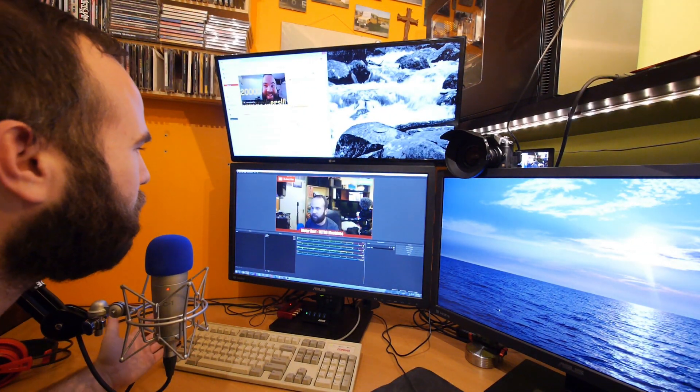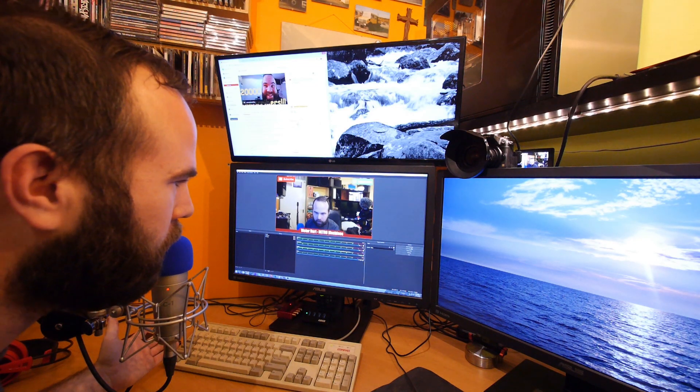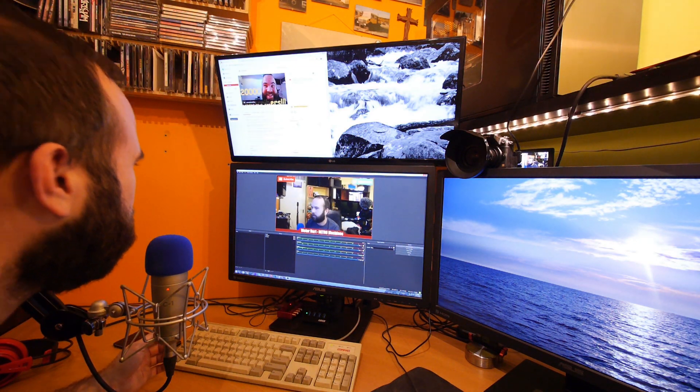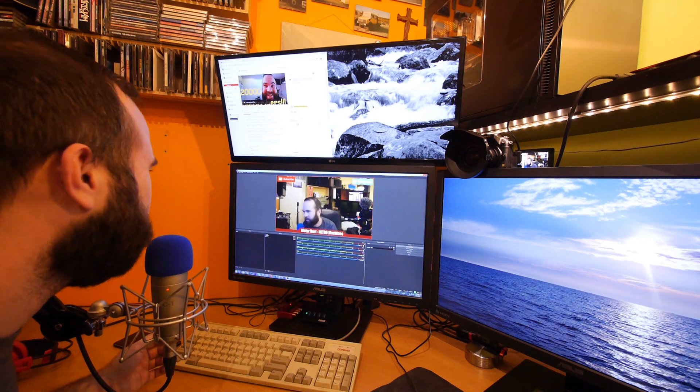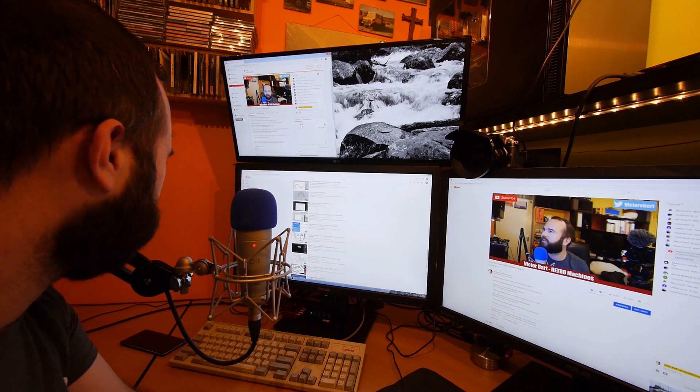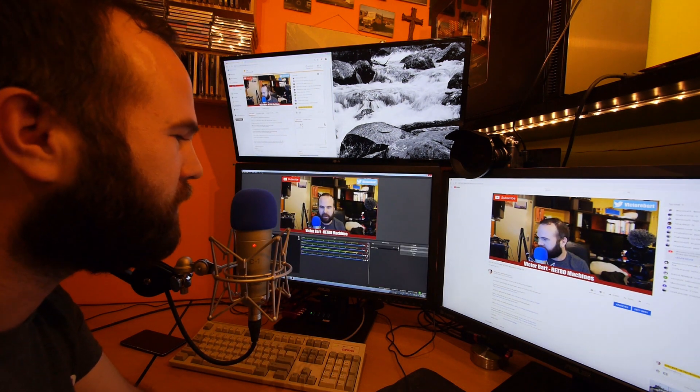Let's just try if it will work — start streaming. Don't tell anyone, this is a secret test stream. We have 13 people watching. I'll probably be back tonight. Thanks for watching. The stream was successful — audio and video were correct.